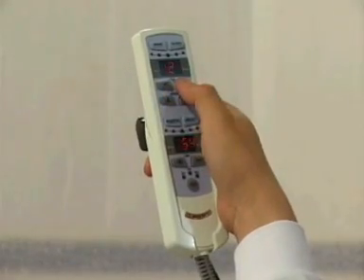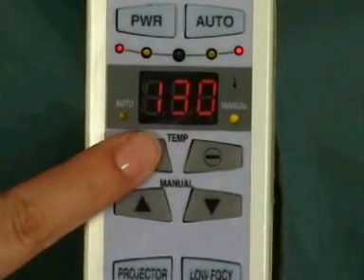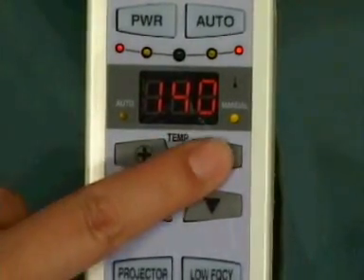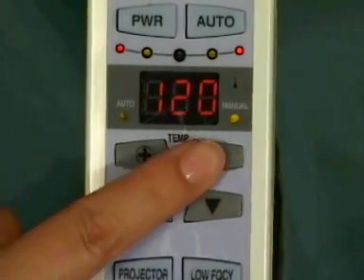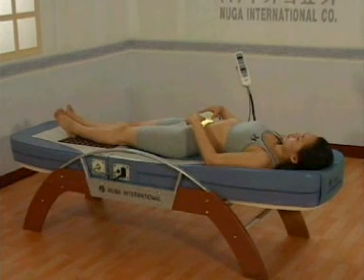Depending on how you feel, you may use the manual mode treatment at one location between 30 seconds and two minutes. It is important to set an appropriate temperature for yourself. We suggest you begin from a lower temperature setting and move higher. Move the treatment element along your spine. When you feel the element is very hot, move it to another location.